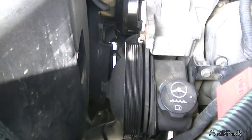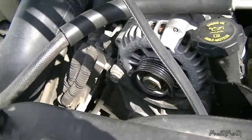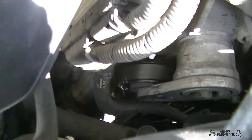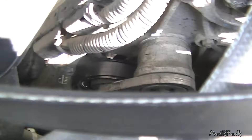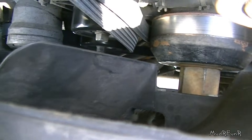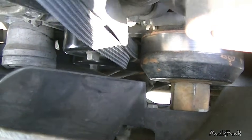On this side I took it off the power steering pump, and then when you get on this side over here you'll have to get it off the tensioner pulley right here. Then you can take it off the crank down at the bottom. Once the belt is off the crank pulley you should be able to pull it right up through here in between the water pump and that tensioner.